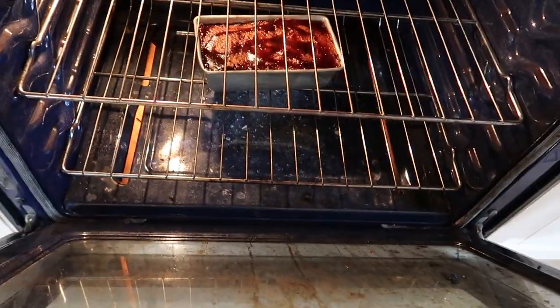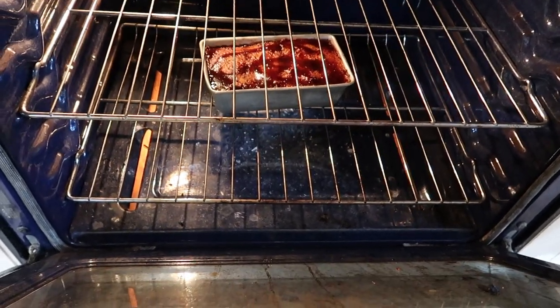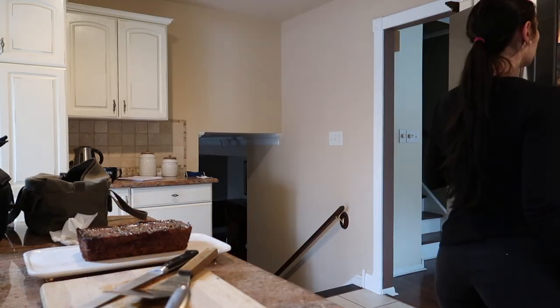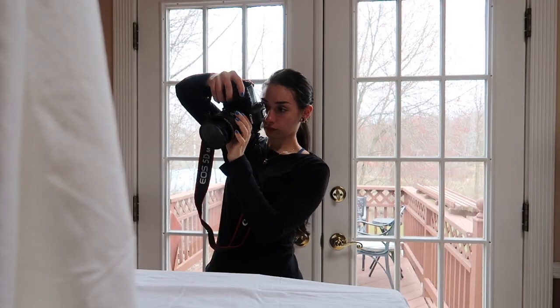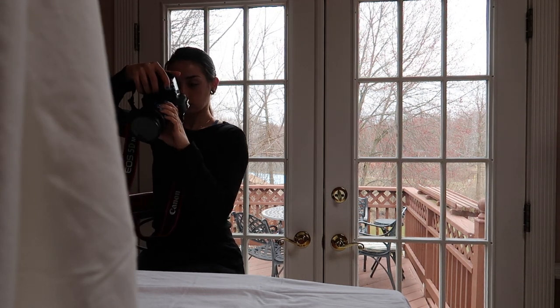I just added the barbecue sauce to the top and we've got about 15 minutes left. There are about two minutes left — I ended up adding about 10 more minutes to the overall cooking time. I'm going to take it out and see how it's looking. I took my pictures and she's looking good.